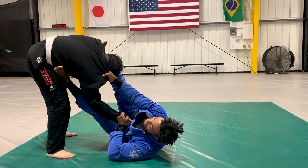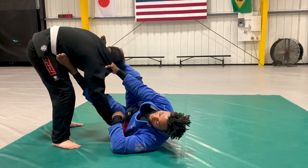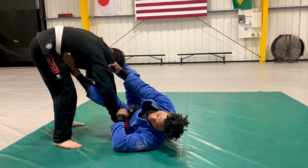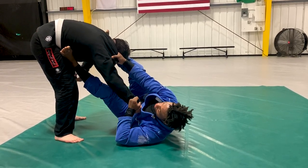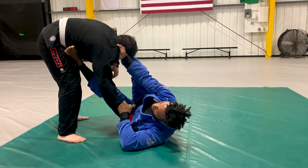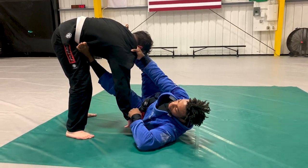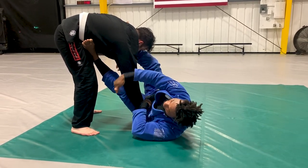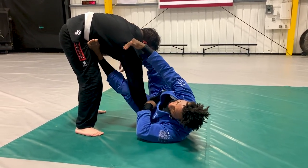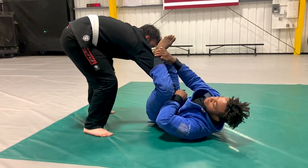I have a collar sleeve and I'm twisting his body. From here, we have a lot of different attacks. The most basic attack is the umaplata. I can go for this attack anytime I see the elbow-knee space open, or anytime my foot's on his hip.